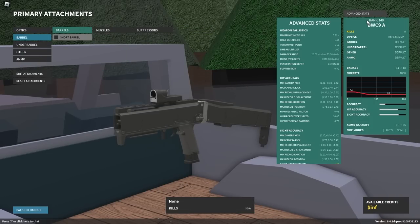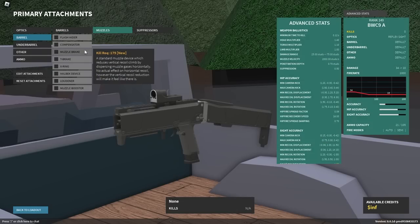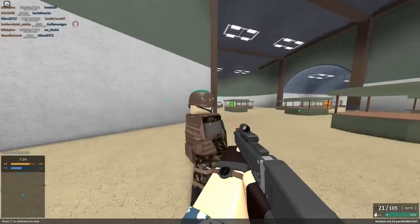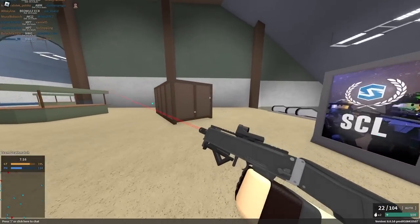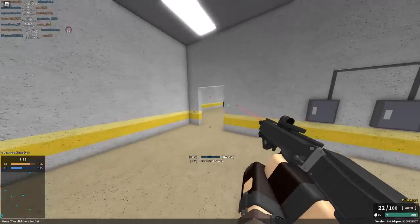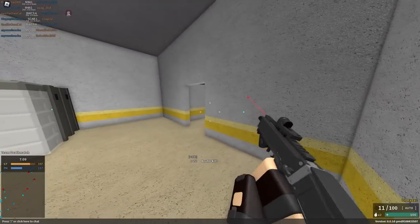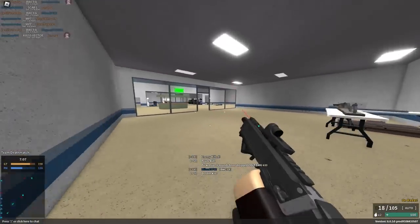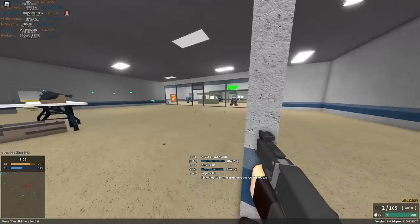We're gonna use this gun because it seems pretty okay — a thousand RPM, free-at-kill, very close range though. We have the BWC9A. It seems pretty okay; it has a thousand RPM so it should be good. Fire your entire mag and see what happens.